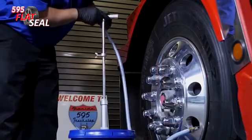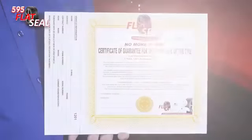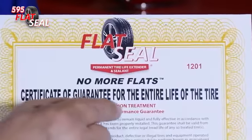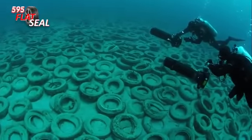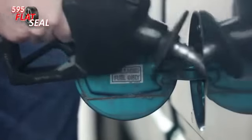When the 595 Flat Seal is installed, customers enjoy the peace of mind with worldwide insurance coverage up to $4 million, as reflected in the Flat Seal Certificate of Guarantee. Flat Seal allows you to maximize tire life while minimizing downtime, maintenance costs, and improving fuel economy.